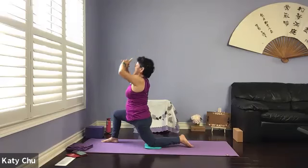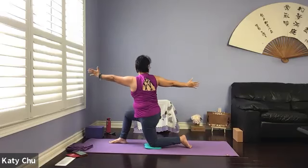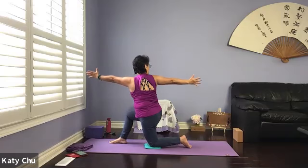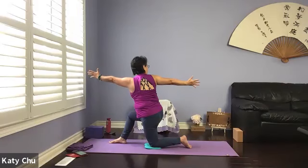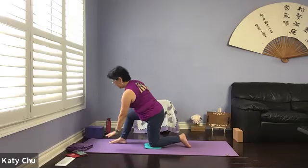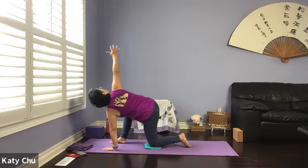One more breath. Slowly, slowly release. Coming into a twist — left arm forward, right arm back, turn a little bit of back, stabilize yourself, looking at the back. One more breath. Slowly release. Left hand down, right arm up, reach for the sky, open up the hand, look at the top of the arm.